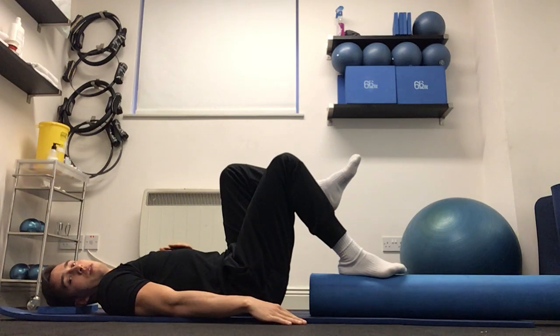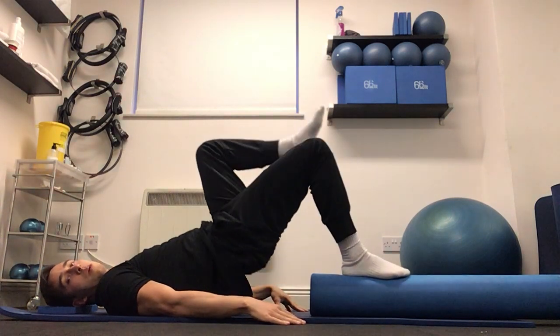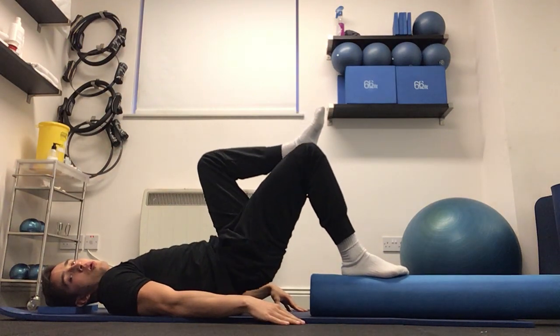Start by bringing the rib cage down to imprint the spine. And once my lower back is flat, then I can lift the hips up and control it all the way down.